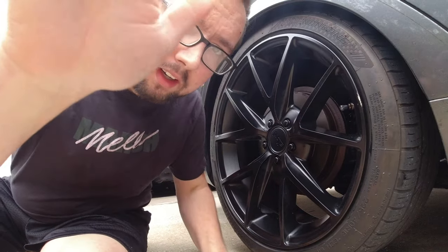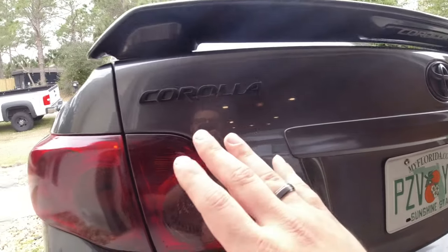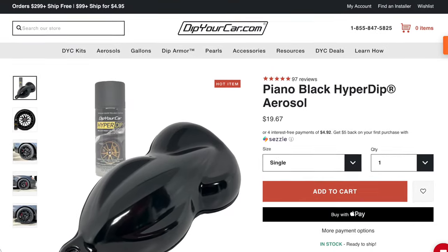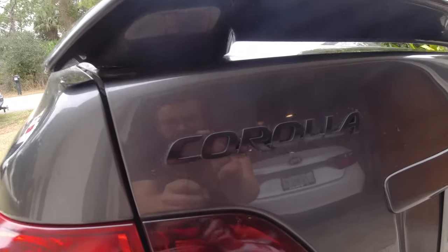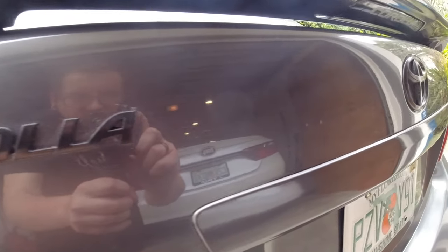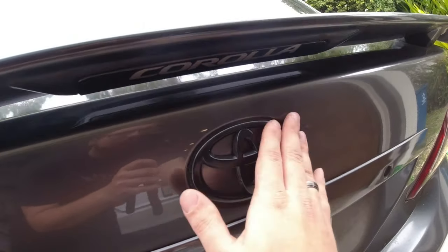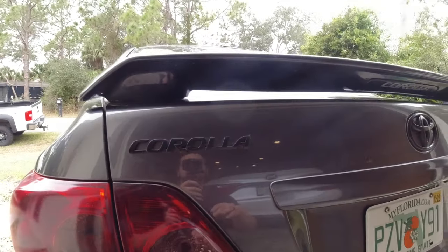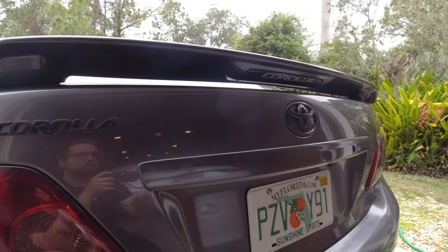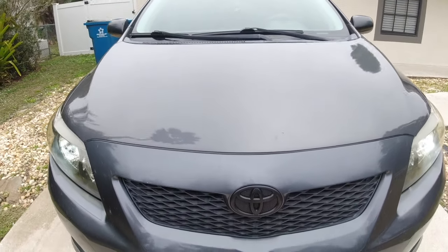The next one I want to talk about is blacking out your emblems. Specifically, I Hyper Dip'd my emblems — it's pretty much just like Plasti Dip but to me it gives a much glossier finish than the normal matte Plasti Dip. I think this gives your car a great look all around, doing both the back emblems and the front emblems if you want.